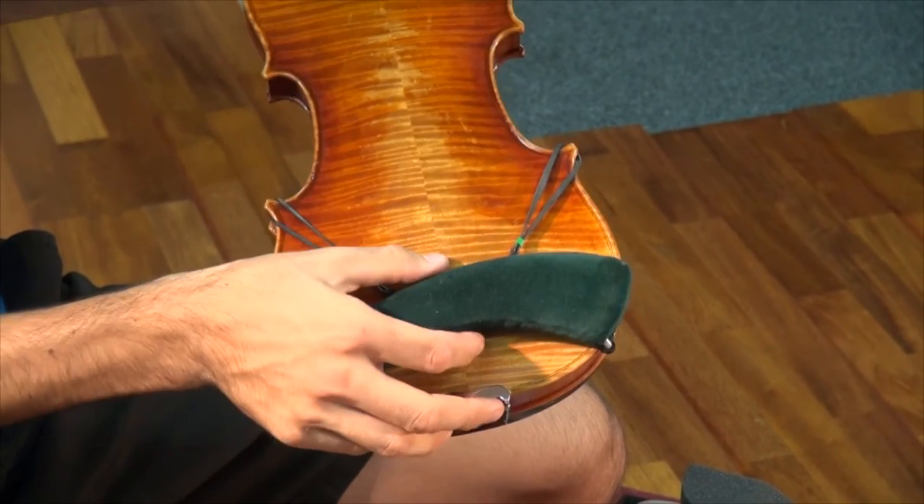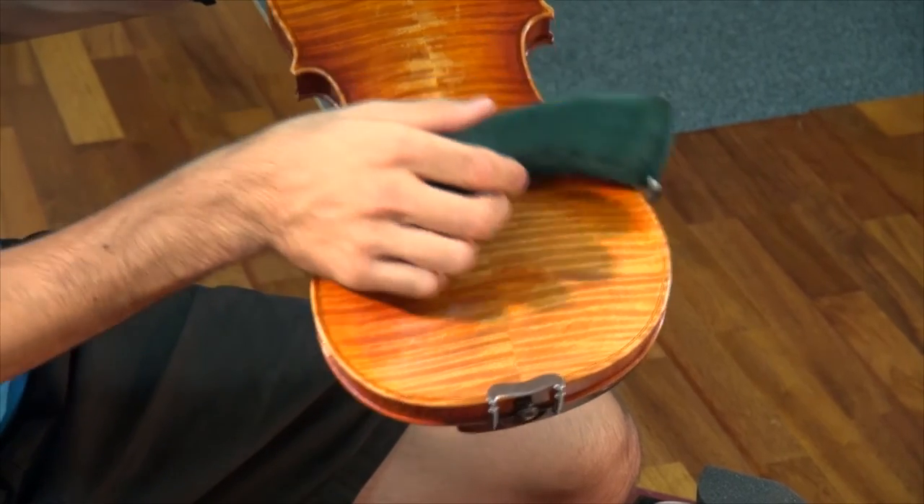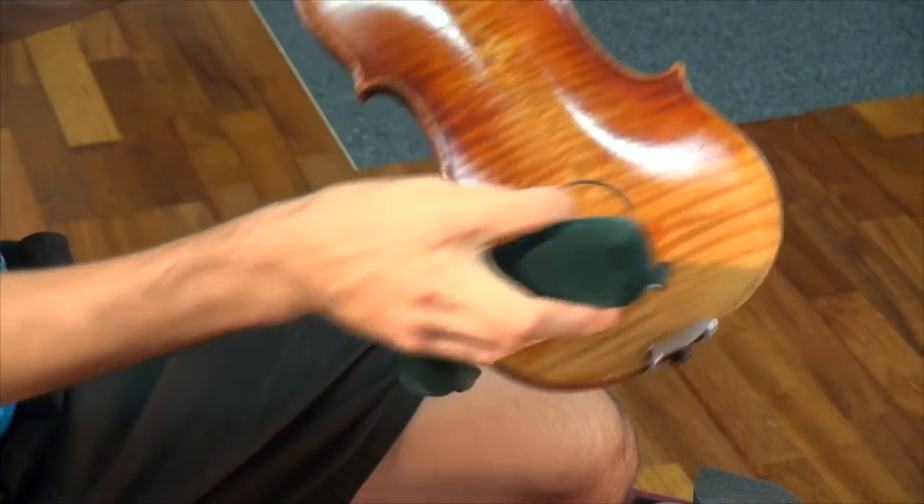To remove this you can pull down, unhook the two hooks and the shoulder rest should come off straight away.